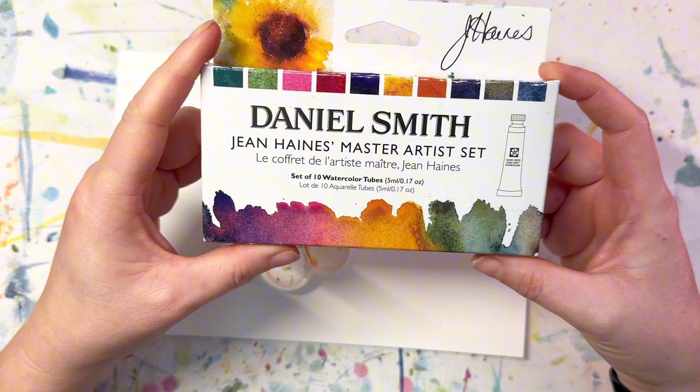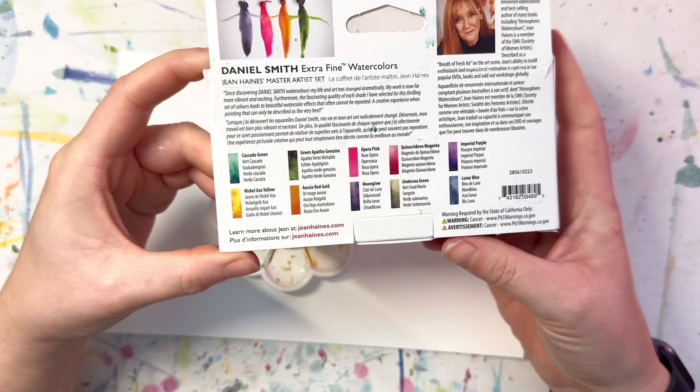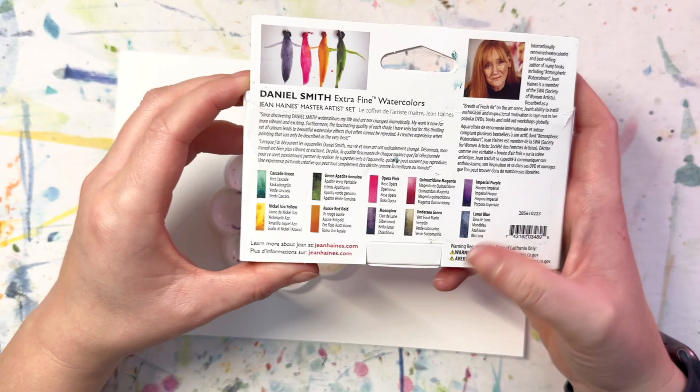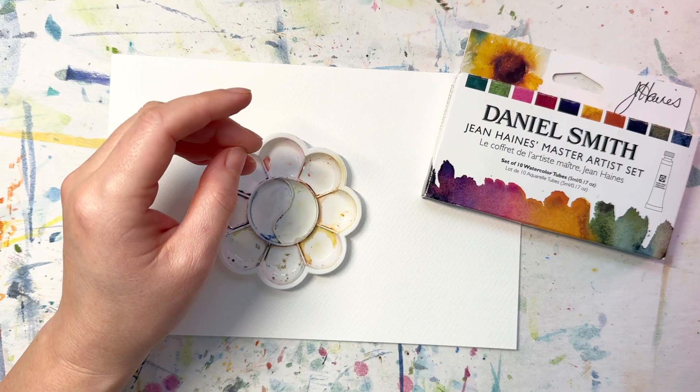We're just going to take a look at the color spread and try a little painting with it. The colors that come with this are Cascade Green, Nickel Azul Yellow, Green Appetite Genuine, Aussie Red Gold, Opera Pink, Moon Glow, Quinacridone Magenta, Undersea Green, Imperial Purple, and Lunar Blue.